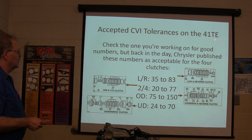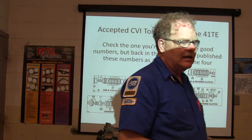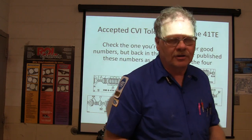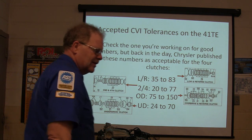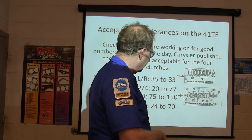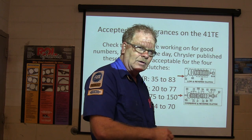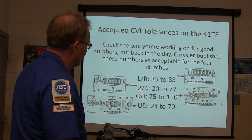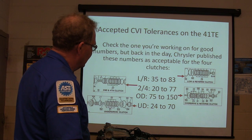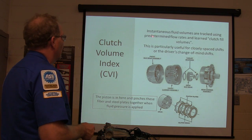Accepted CVI tolerances on the 41TE — it's always a good idea to look at good numbers on a vehicle with a scan tool so you can get used to what the numbers are supposed to be. Low-reverse would be 35 to 83. The 2-4 is 20 to 77. Overdrive — notice how that's higher. Underdrive is 24 to 70. These are normal numbers. If you see it outside of that range, you need to go in there and rebuild or replace it.